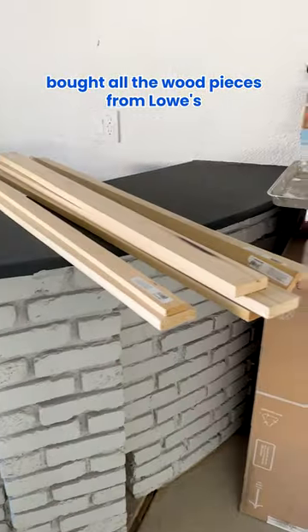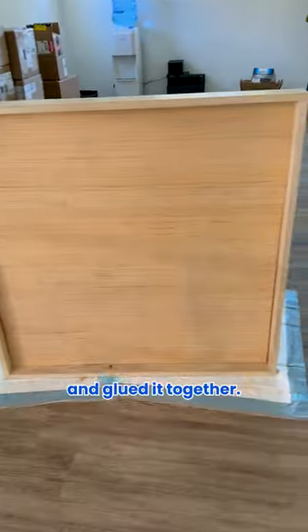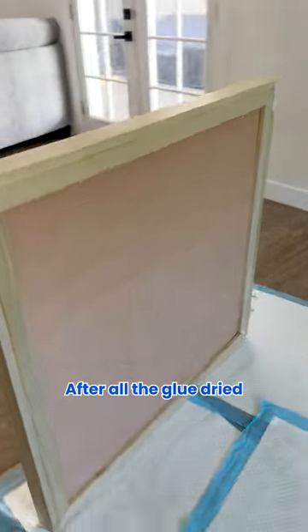I bought all the wood pieces from Lowe's, cut it all down to size, and glued it together. Here's what it looks like after all the glue dried.